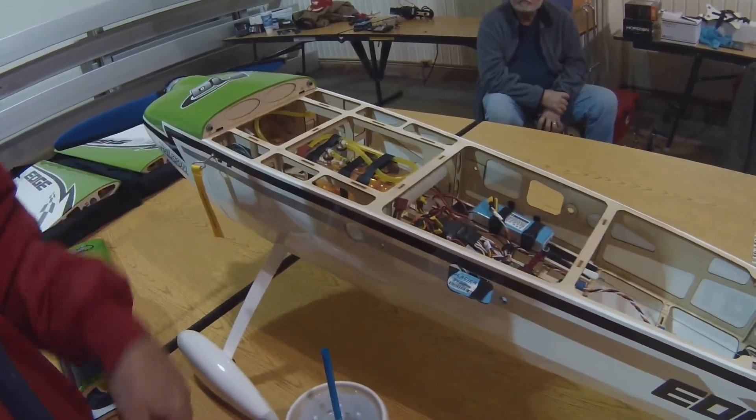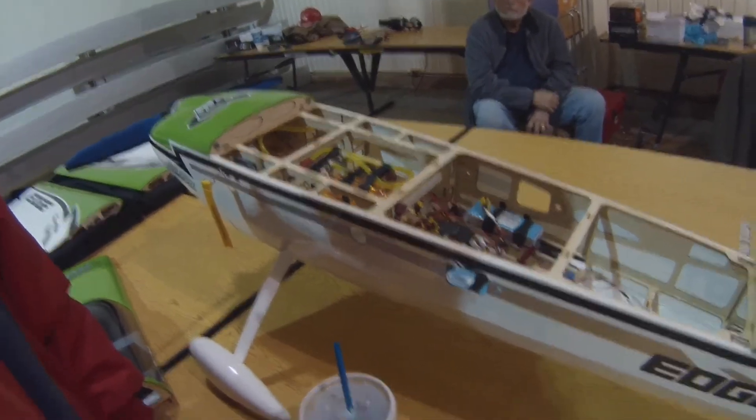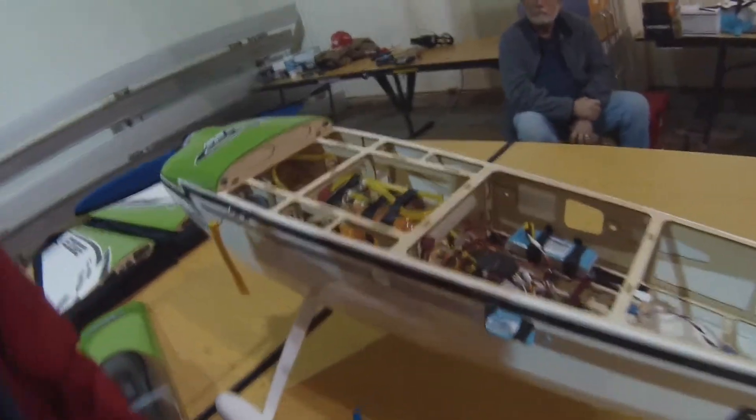The batteries I have are 1100 milliamps. These are LiFe batteries — Glacier 1100 milliamps — they're 2S. So you're going to get more time. But 1100 milliamps should be fine for me. I just have to manage them.